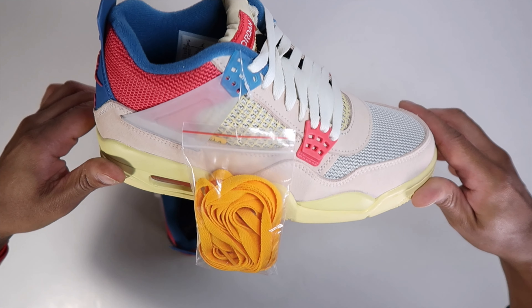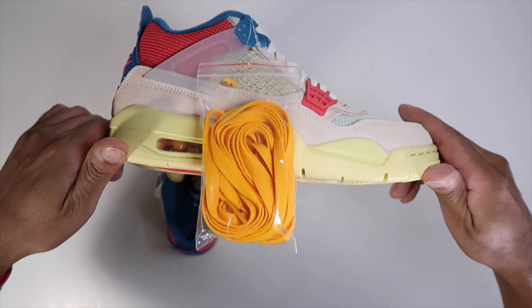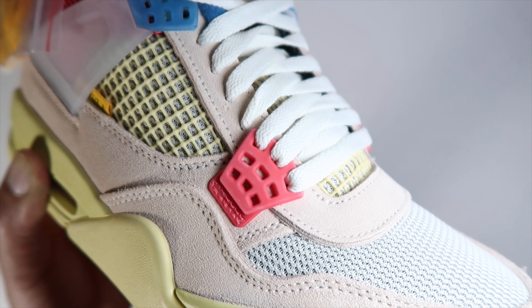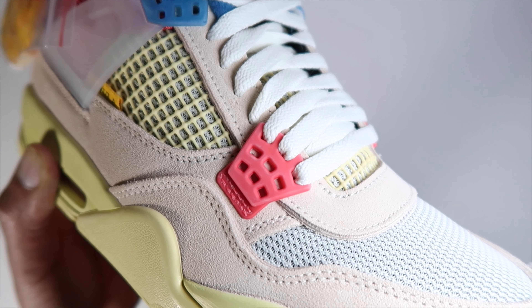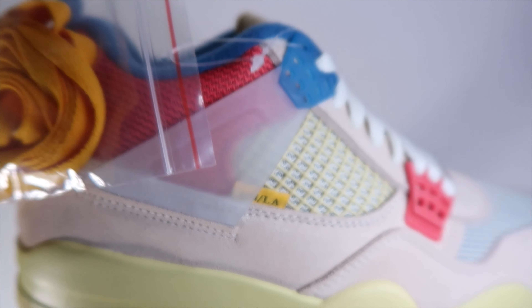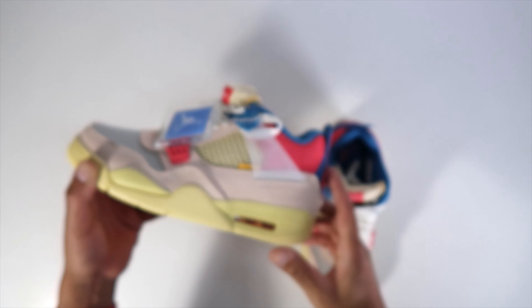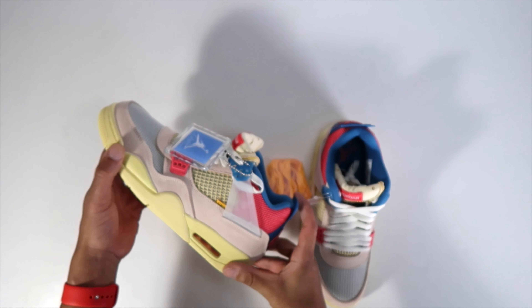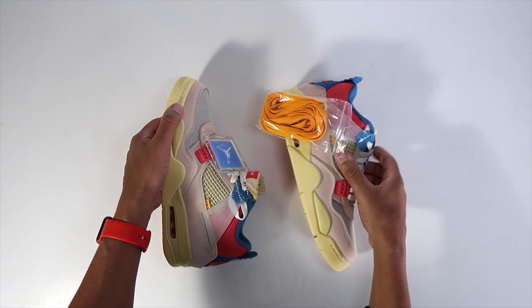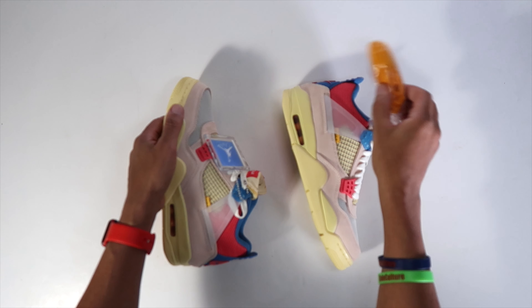So here you go guys — compare your retails to these, compare your replicas to these, compare whatever you want to call them. Here's a comparison video. Maybe I'll get a pair down the line. I don't know if I'll get a retail pair, but maybe I'll get a gifted pair. They have to be right — they have to look like this. So you guys, if you're out there watching this video, please reference this.